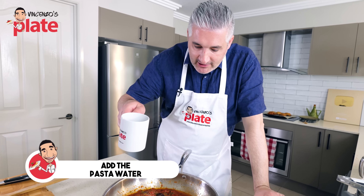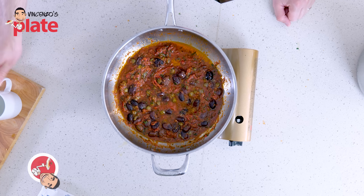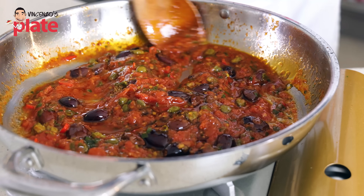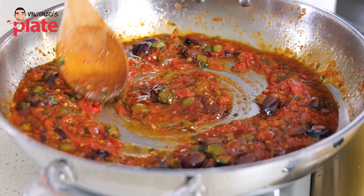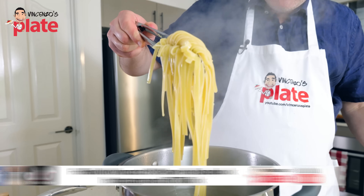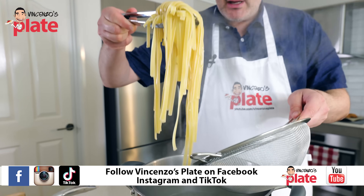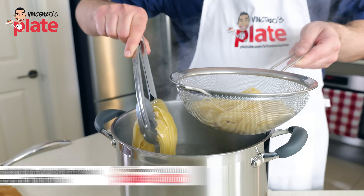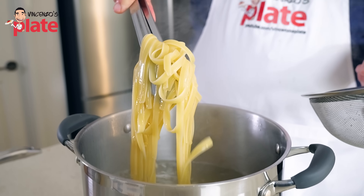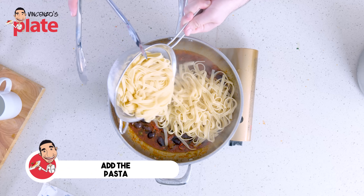Before we put the pasta in the sauce, add about two or three tablespoons of pasta water in there. Now the sauce is ready to welcome the pasta. It's been almost nine minutes and the pasta is ready — look how beautiful it is, nice and silky. You can use a colander, but I like to collect the pasta and put it straight into the sauce.